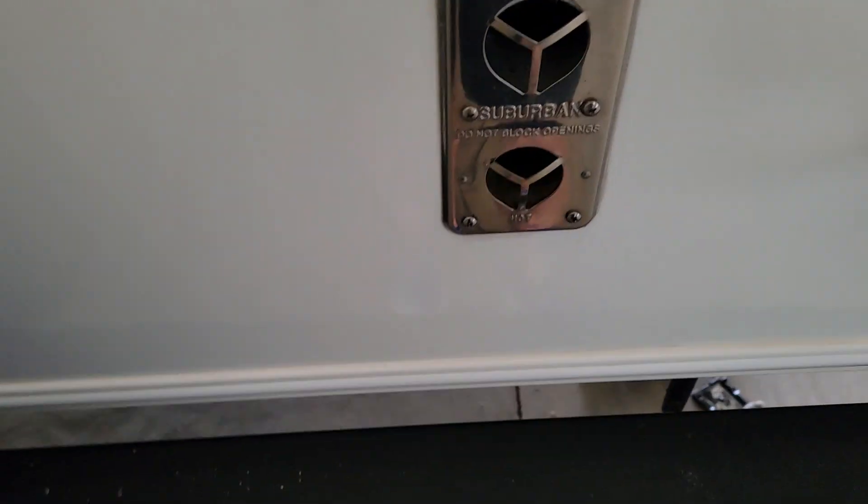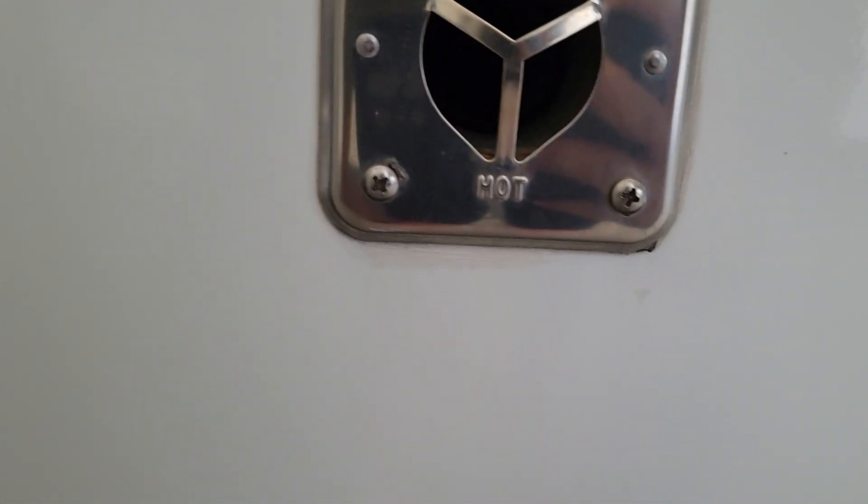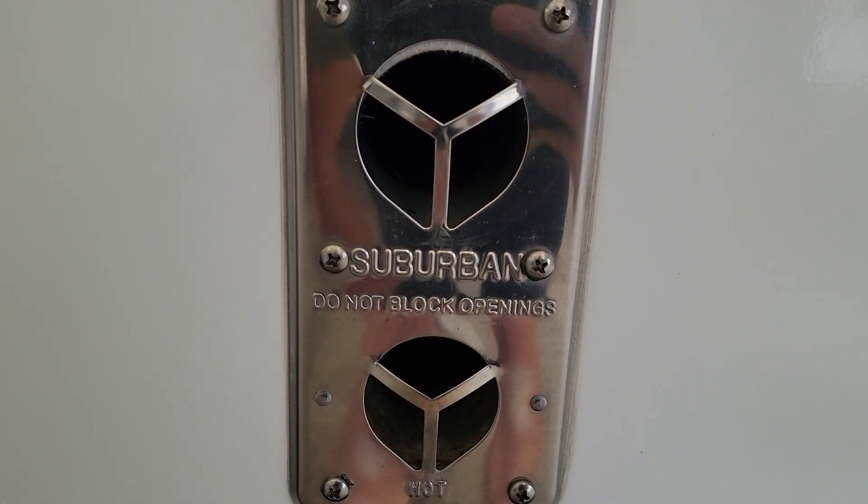It's definitely under fifteen dollars, and it comes with the tools, the springs, and everything to do it. We'll show you what it looks like before and after. They're universal fit, and this is the hole — if you look back in there, it is a perfect haven for these little guys to get in and live.